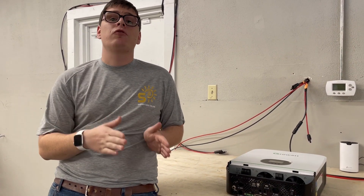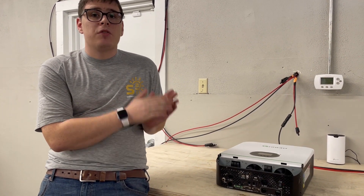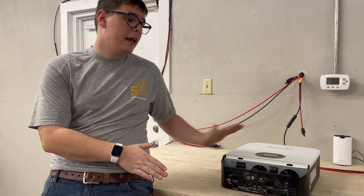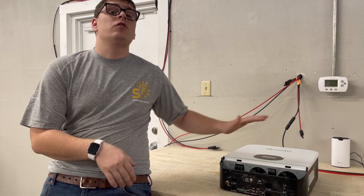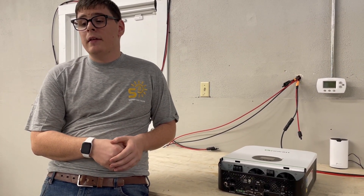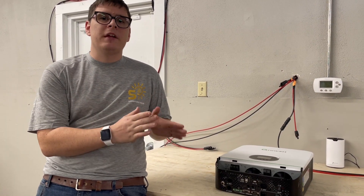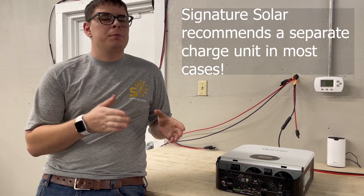You're not allowed to feed just one inverter with the generator if they're in a stack — they require common AC input parameters, so one can't have a generator while the other doesn't. By the time you've got two inverters, you need a 16 kilowatt generator.